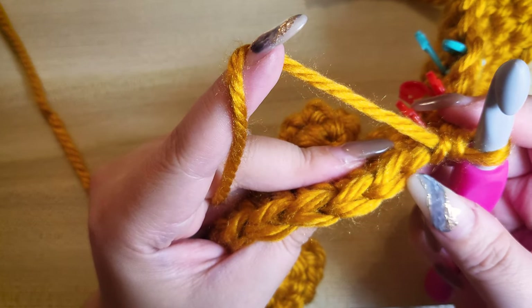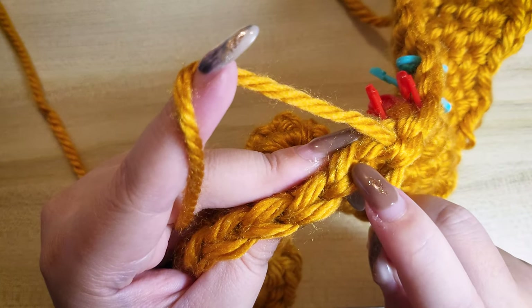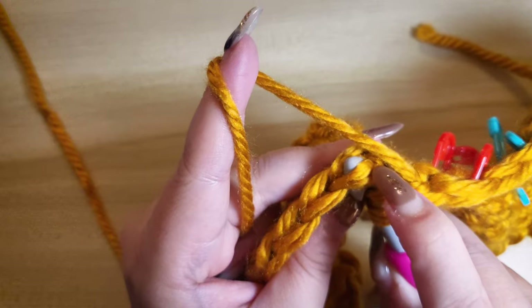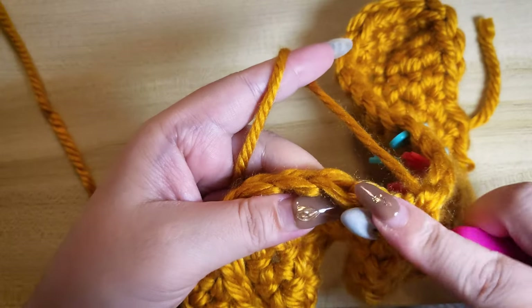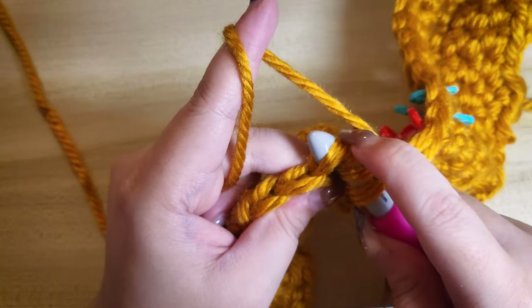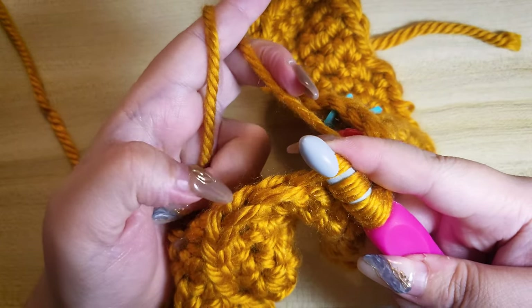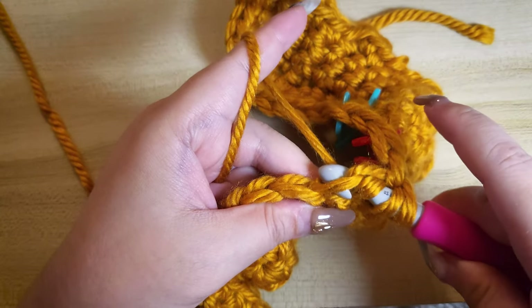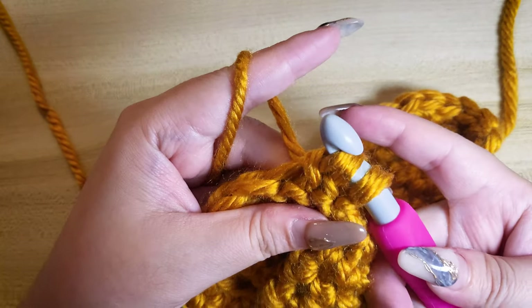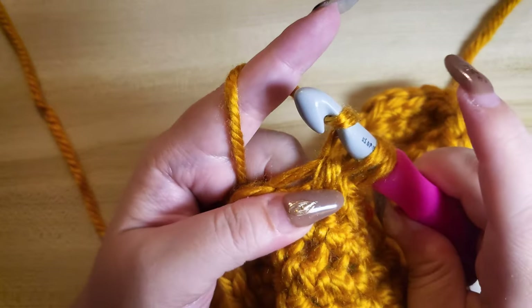I'm going to demonstrate this one more time without the stitch markers. Insert the hook to the first front loop of the next stitch. Insert it again to the second front loop. And finally to the third front loop. Yarn over, pull the first three stitches. Yarn over again and pull the remaining stitches.